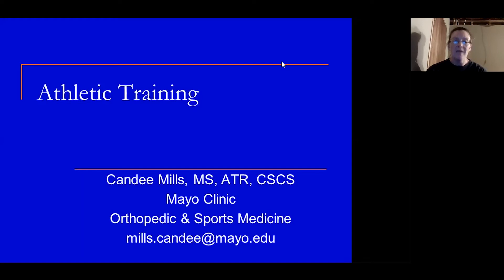Hi, everyone. My name is Candy Mills. I am an athletic trainer at Mayo Clinic in our orthopedic and sports medicine area, and I am here to talk to you about the career of athletic training.